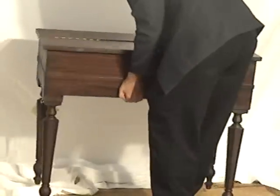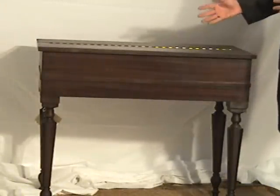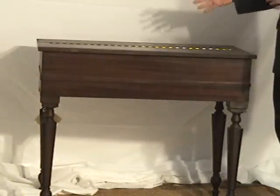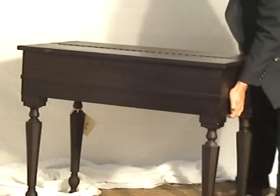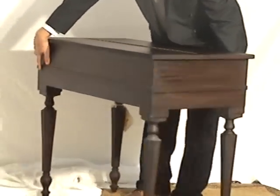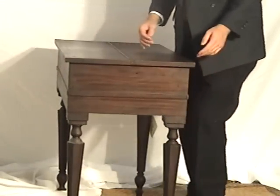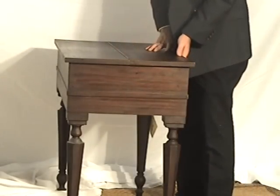The back is finished as well, so these desks are well suited if you want to put them in the middle of the room — you don't have to wedge them against the wall. So many desks made today are not finished on the back, and a number of antique desks are the same way. Again, this side here just has an excellent finish — it's a great condition desk.